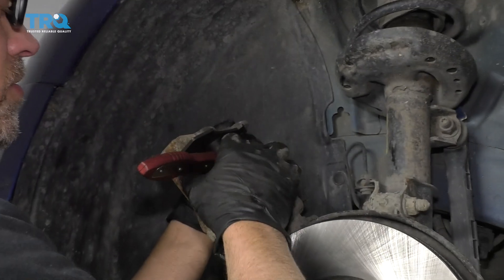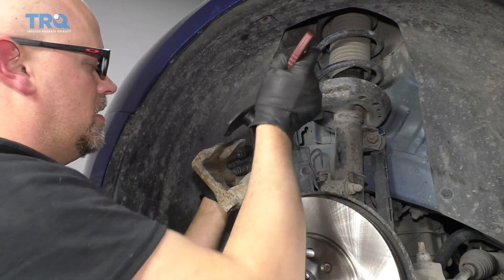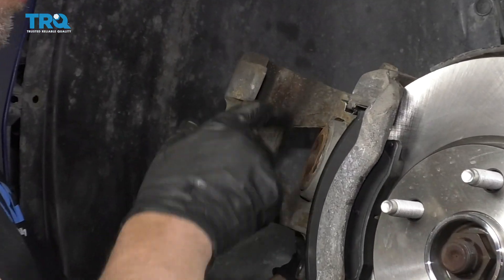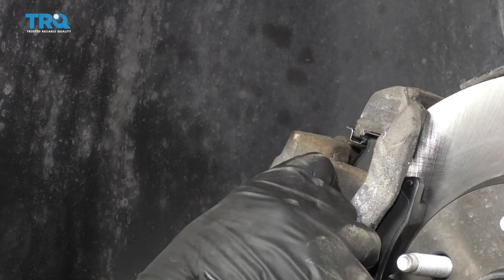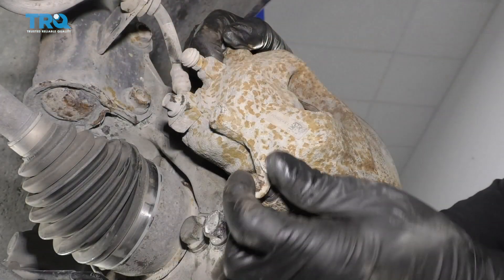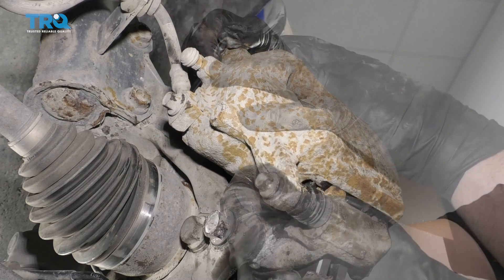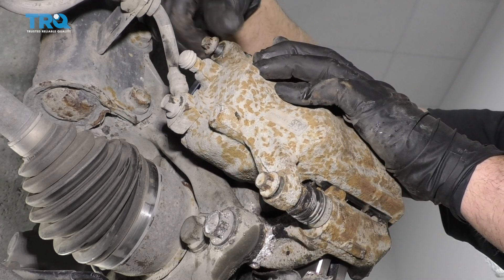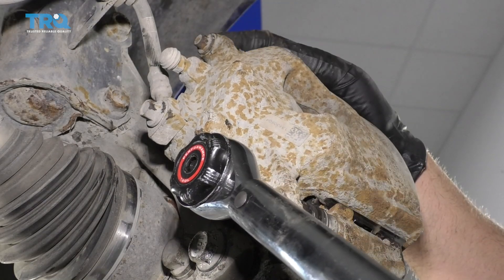That piston's all the way down. Now I can loosen this up and then slide it out. Take the caliper — just make sure the boot looks good, everything's good there. Slide it back over the brake pads. Now install the brake caliper bolts. Make sure the brake hose is not twisted. Then I'm going to torque these to 21 foot-pounds.